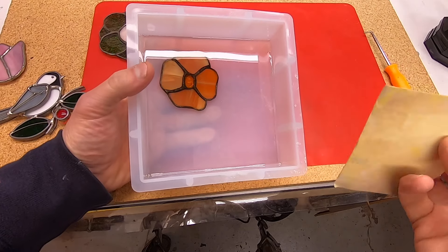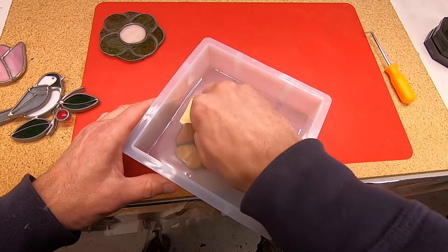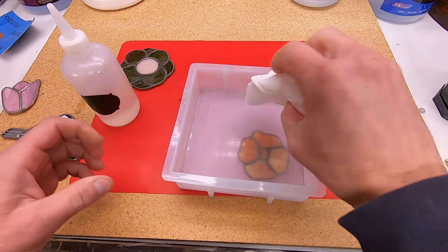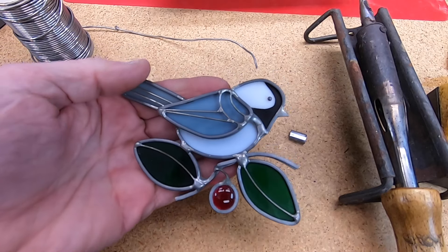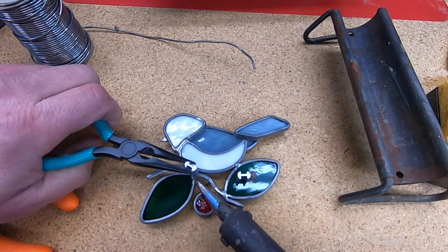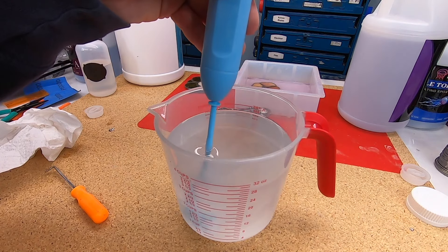Before pouring the second coat, I need to scuff up the first coat. I'll use some fine sandpaper for that — this will allow the second coat better adhesion. Don't worry, there won't be any scuff marks visible after pouring; the epoxy will still look crystal clear. I don't want the bird to sit right on top of the flower, so I'm going to add some spacers using lead cane.